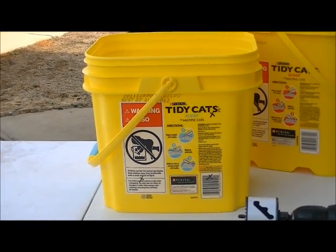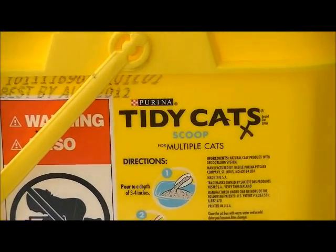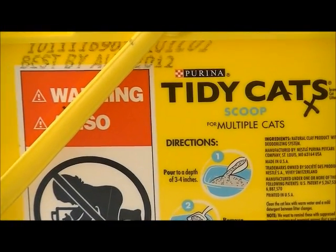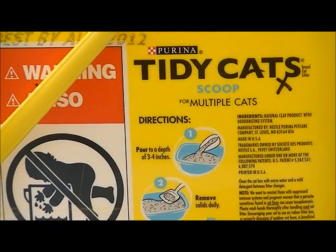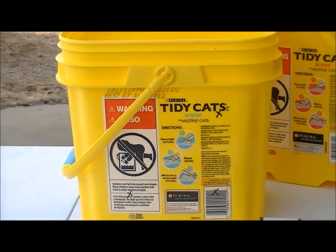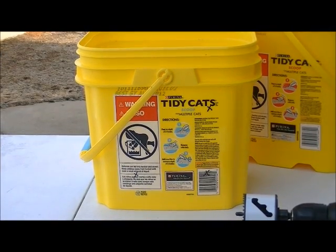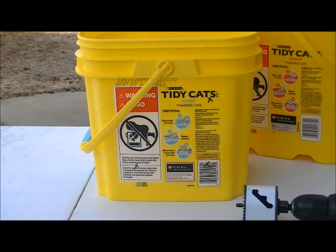To get started, you can see on this bucket there's a series of X's — one underneath the word 'Cats,' two more below, and another hiding under the handle in the red section. I've marked out the areas to drill: four holes on the wider side and three on the shorter side. Take a minute to use a marker and mark the center point of each circle hole you want to drill.